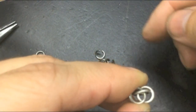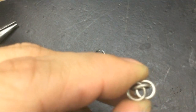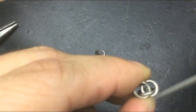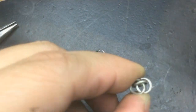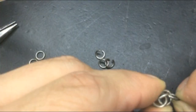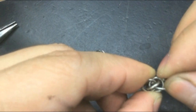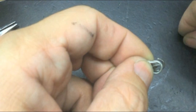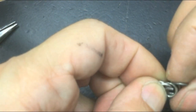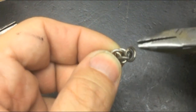That eye shape is what my next open link is going to go through — through that gap. Just remember to add a closed link onto that open link before you close it.